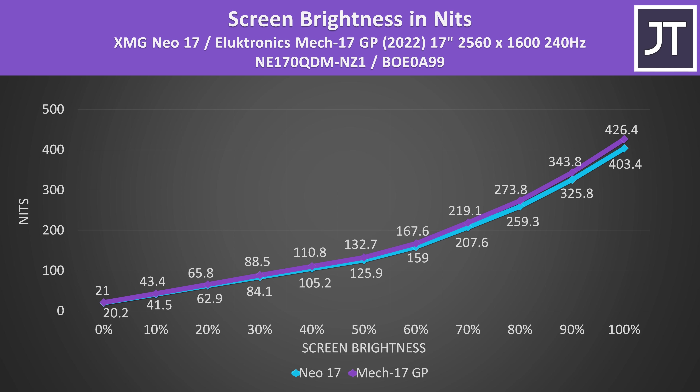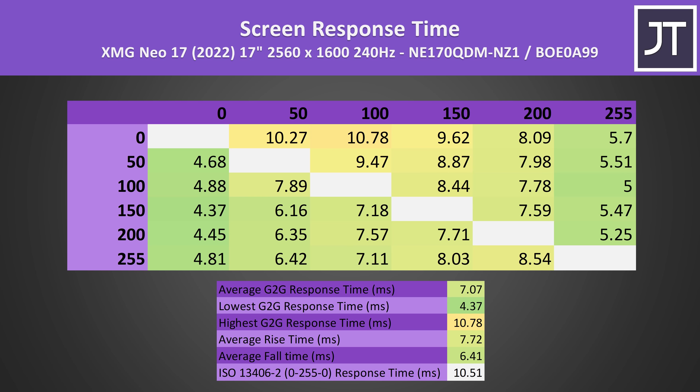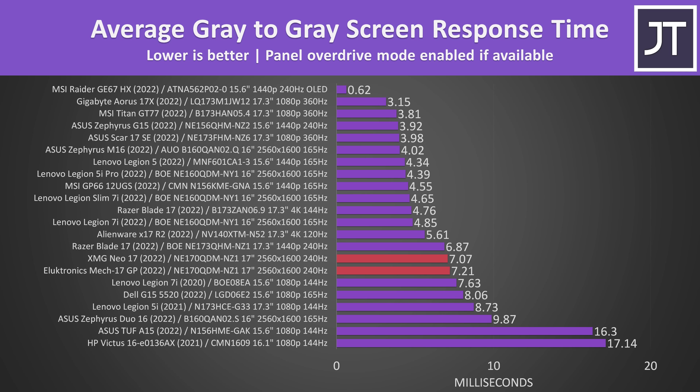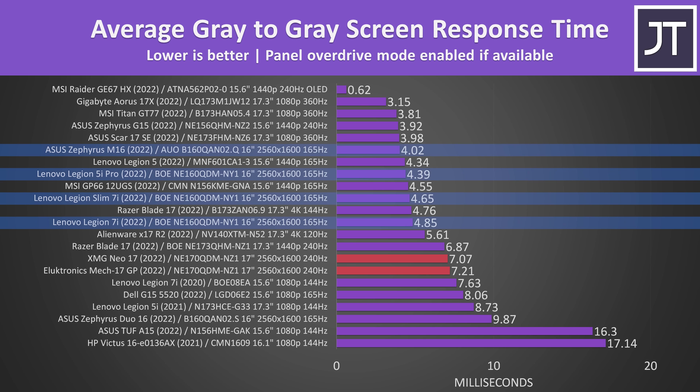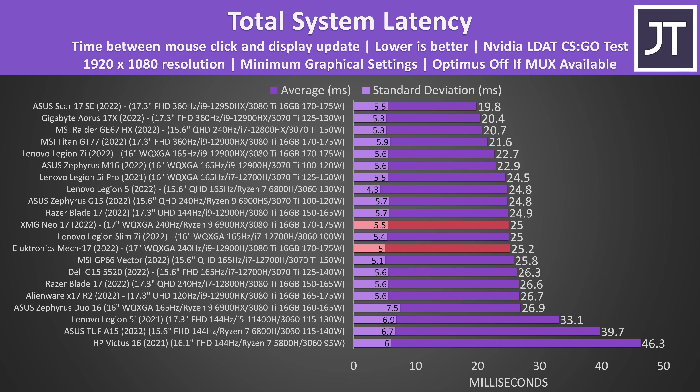Both were measured at above 400 nits at full brightness, which is better compared to most others that are generally closer to 300. Screen response times were basically the same from both laptops, however there wasn't any overdrive mode enabled to boost this. These 2560 by 1600 240Hz panels are interestingly slower compared to 16-inch 165Hz screens with the same resolution — for 240Hz we're looking at a 4.16ms response time for transitions to occur within the refresh window, and we're a little slower than that here. The total system latency difference between Intel and AMD was within the margin of error range. Backlight bleed was good in my unit, but this will vary between panels.